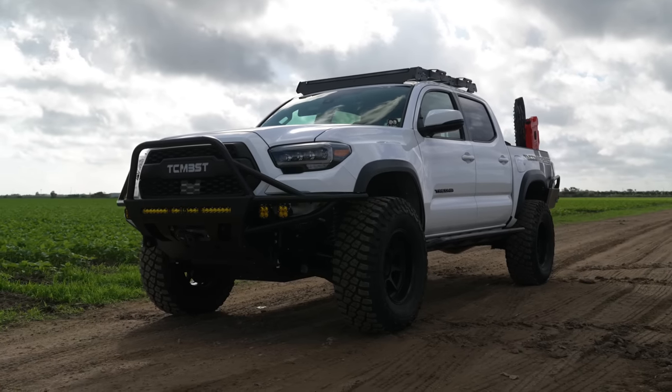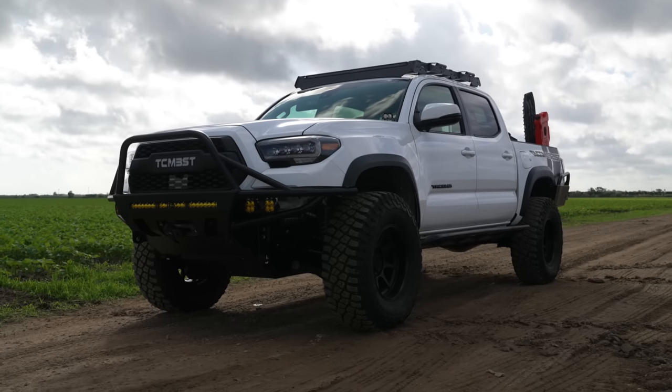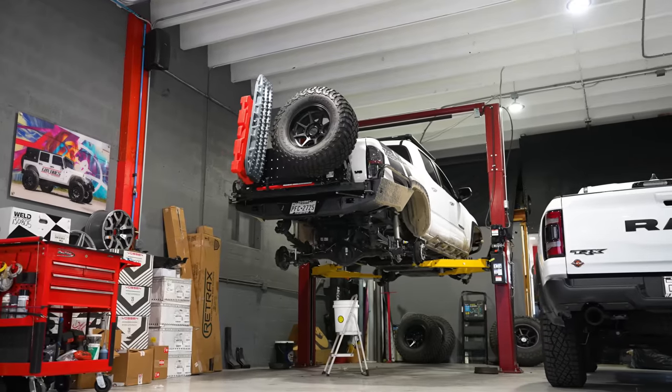Now it's time for us to do the final mods to this truck before the winner gets their hands on it. Make sure to stick around because at the end of this video we'll be showing you how many miles this truck has.